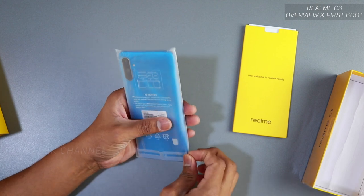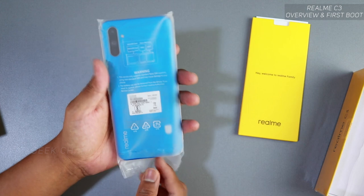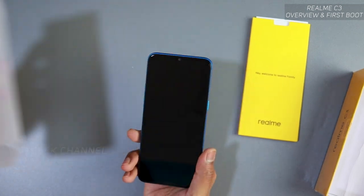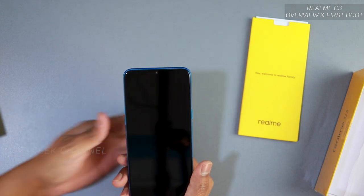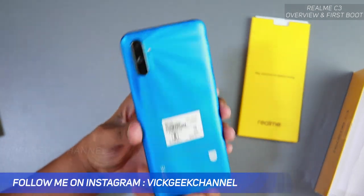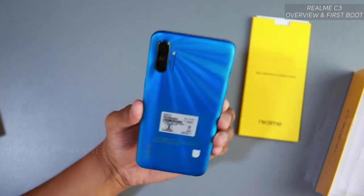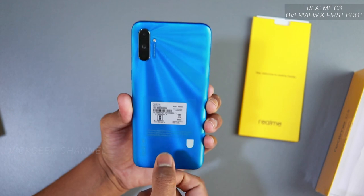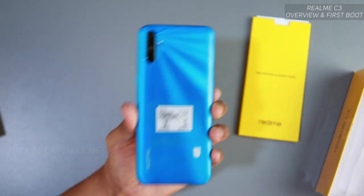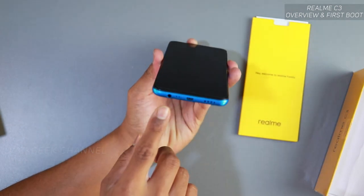Here's the mobile itself — this is the blue color I bought. Very nice packaging for a budget phone. If you're buying a Samsung phone you'd notice the packaging difference. It's a shiny blue that I really like, with different light effects. The back is plastic, nothing special, but the phone still looks really special.